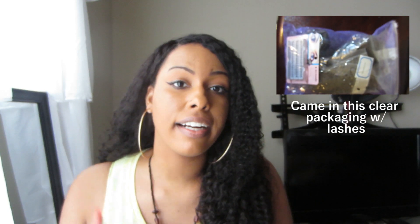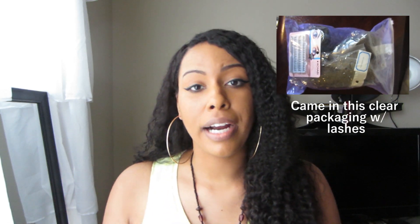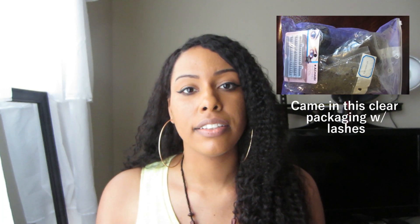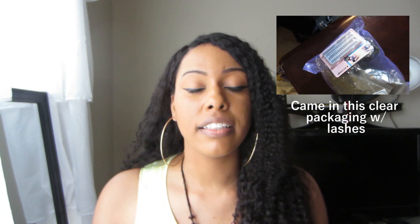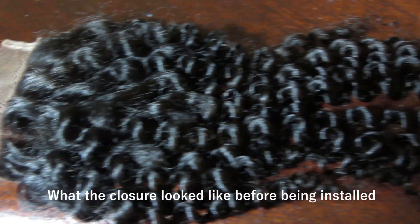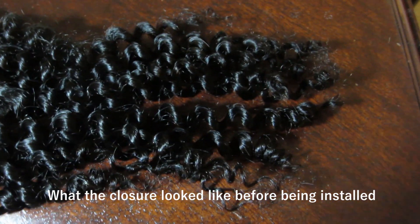This hair was sent to me via DHL and it arrived in about three days, which was really good. It did have a factory smell, so I washed it and conditioned it with just some Suave conditioner, let it air dry for a few days, and then decided to put it on today and wear it out for the first time.